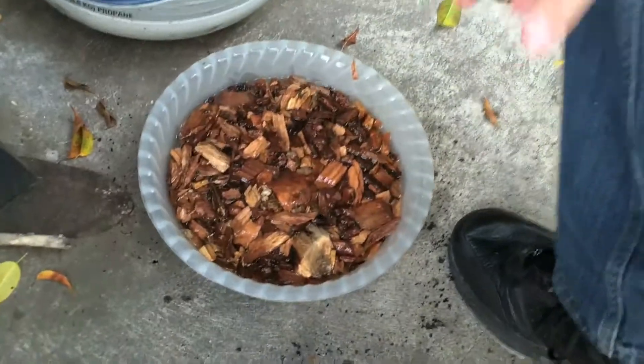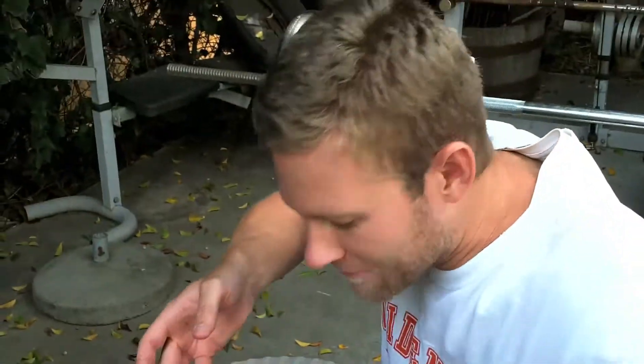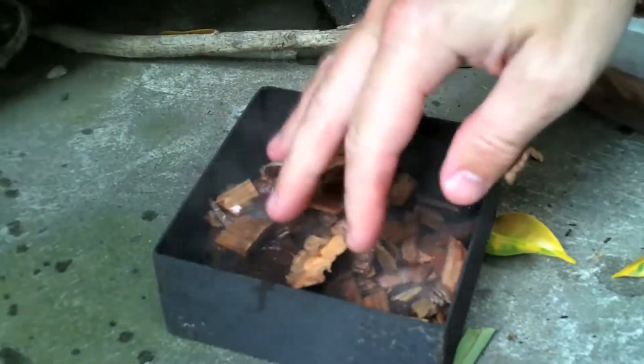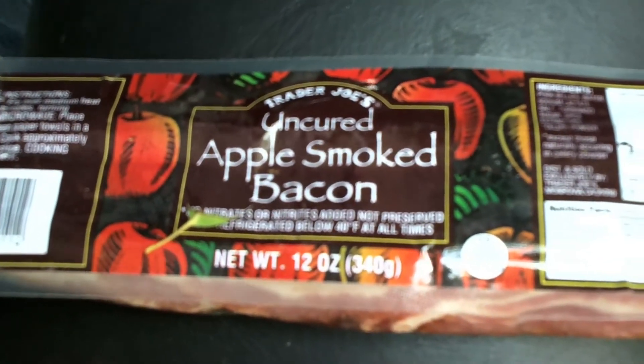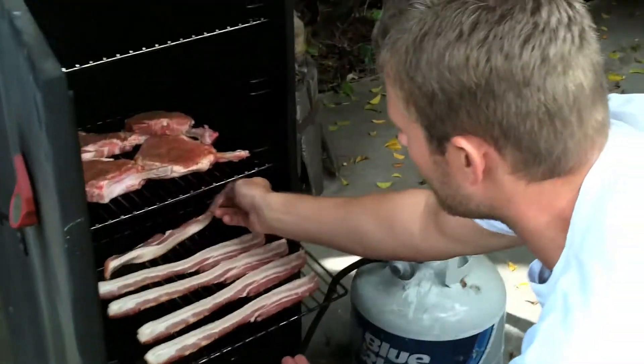Tell me about these wood chips. Oh, these are special. How special? Texas hickory. Stick your beak in there — you can smell it. I can smell the Texas. It smells like Texas. I noticed you got the apple-cured bacon. Is that a favorite of yours? It's just a thicker bacon, so it's just better anyway.